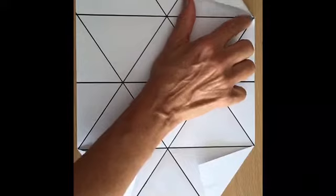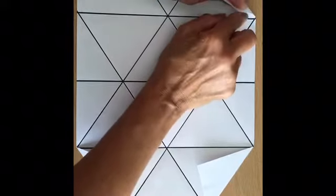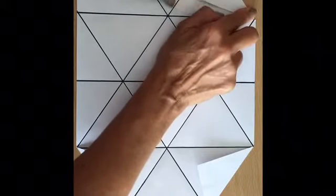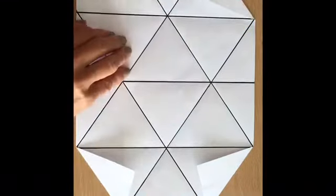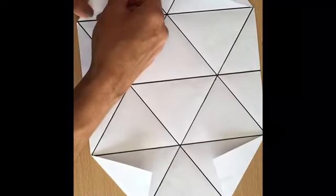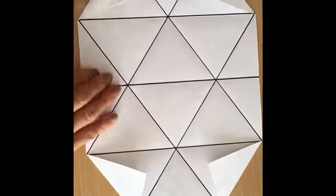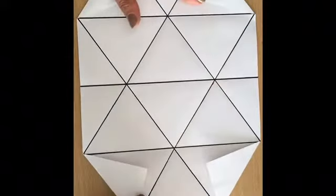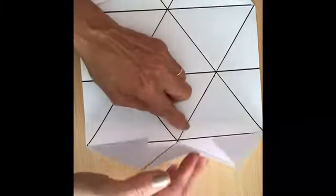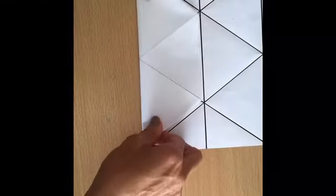This corner as well, and the last corner — excellent. Now at this point, you're going to fold just this part here, this one quarter of the paper. Let me put it like this — you're going to fold here like this.